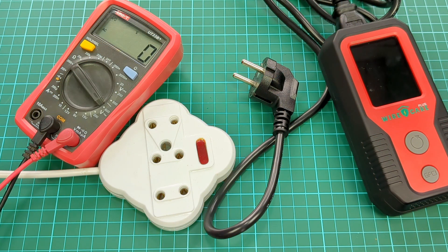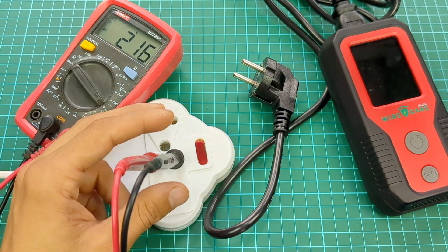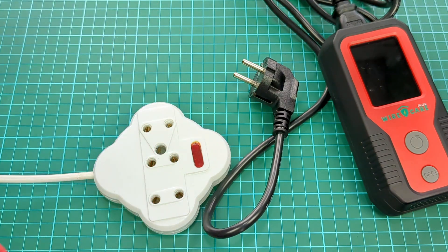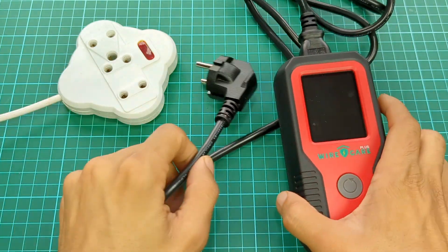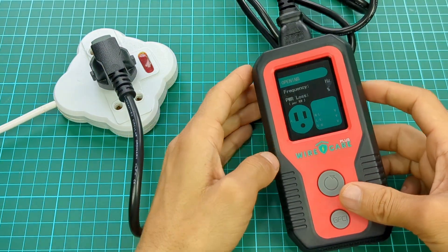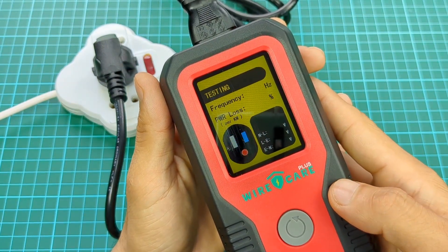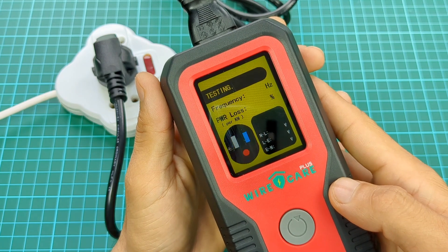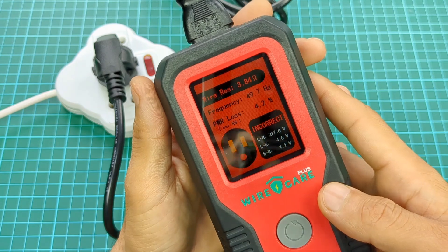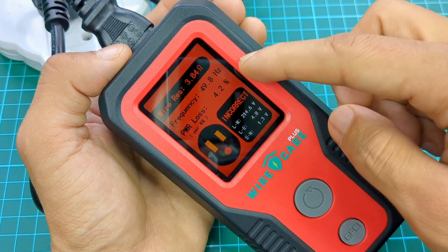Here we go. After the voltage is stabilized to 220 volts, here are some different readings.